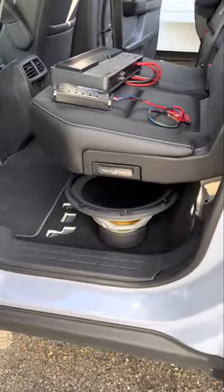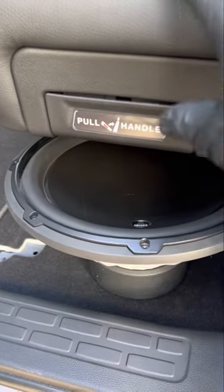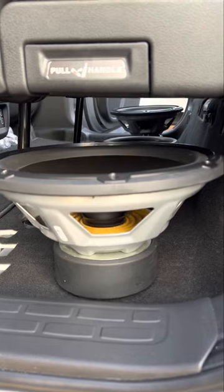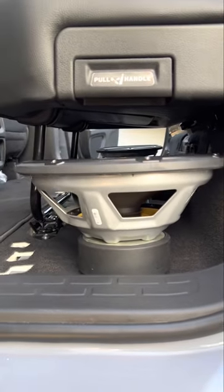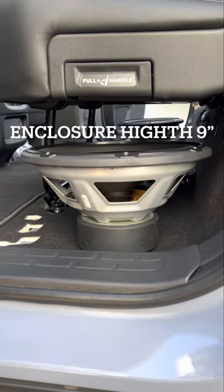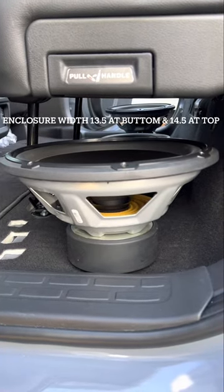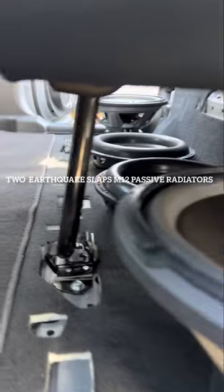Is that a 12W3 V3? No way! Yes it is, and it fits right under the seat. We're using two of these 12W3 V3s by JL Audio, 500 watts RMS each, with two passive radiators. Look at that clearance — we can make an enclosure. It's going to be 3.0 cubes of airspace, sealed but also ported because we're adding passive radiators by Slaps, earthquake brand.